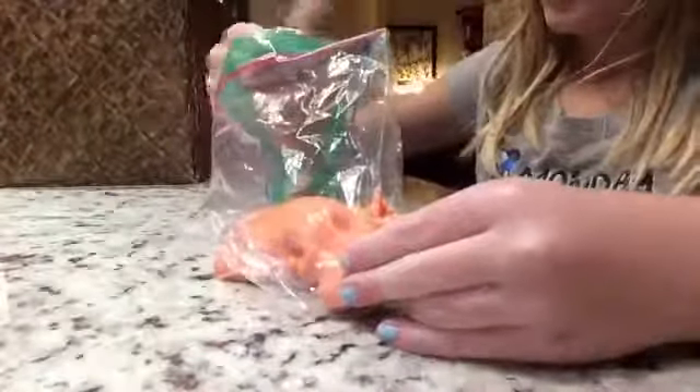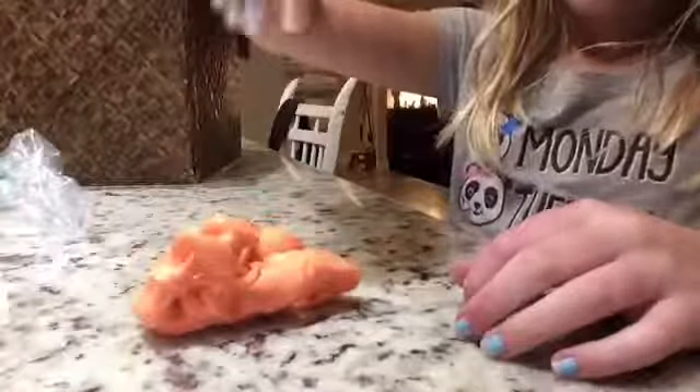Let's try out this orange slime. Ew, that slime is gross. Gotta show you guys it. It makes good poppy noises, but it doesn't feel good — and it can't even stretch, it just plops down. I do not like that slime. I am never playing with that again.